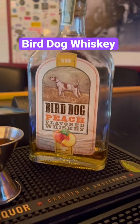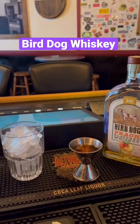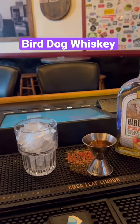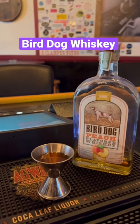Specifically, this is the Bird Dog Peach. What we like to do with it is we have a drink called Sex and Tonopah. It's a play on a sex on the beach. Instead of adding vodka and schnapps to it, we're just going to keep it simple and use peach flavored whiskey.